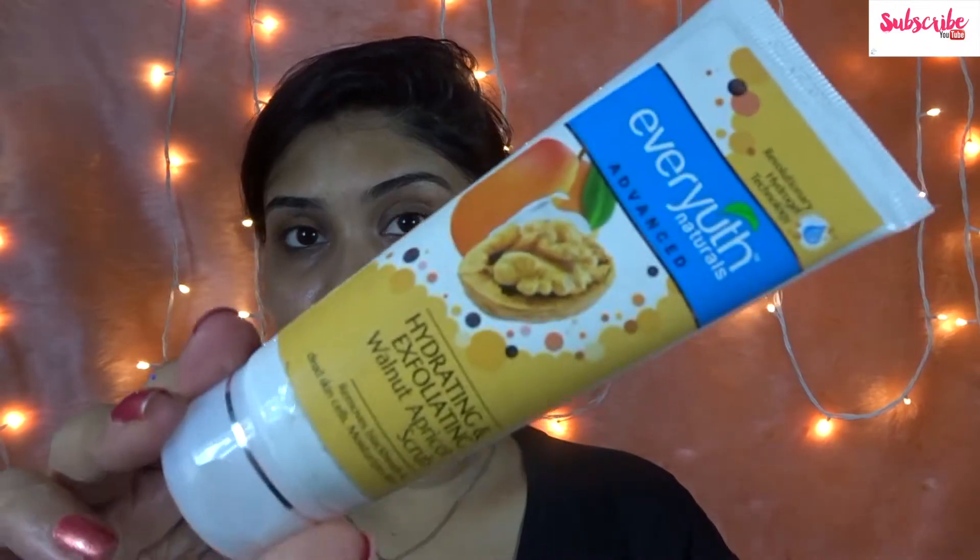I'm going to be using the Ever Youth facial scrub. I do not use it every day — I use it twice a week. You should be very gentle with your skin. The scrub is very moisturizing but strong — it's not a mild scrub, but it's very moisturizing. I don't feel like applying moisturizer after it, so sometimes I apply it and sometimes I don't.